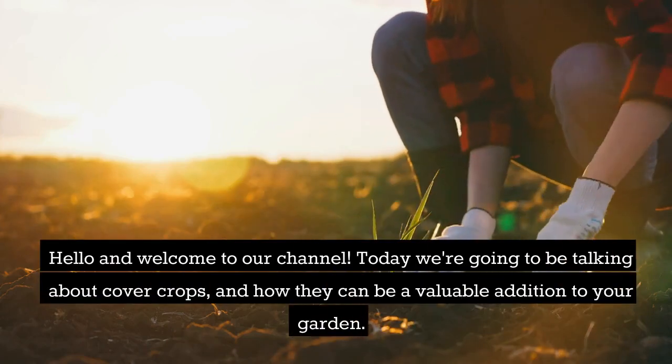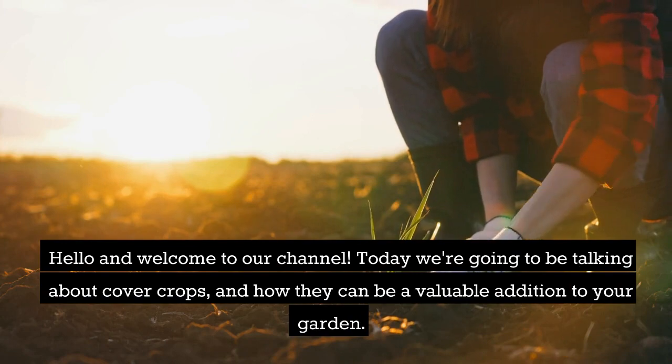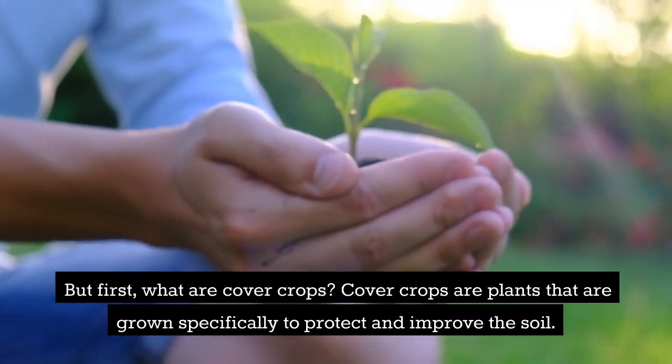Hello and welcome to our channel. Today we're going to be talking about cover crops and how they can be a valuable addition to your garden. But first, what are cover crops?